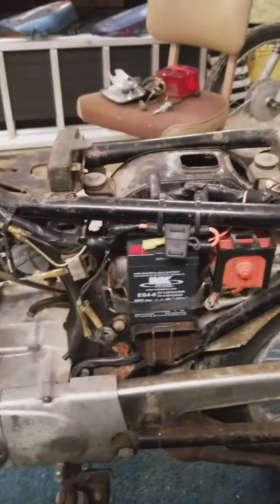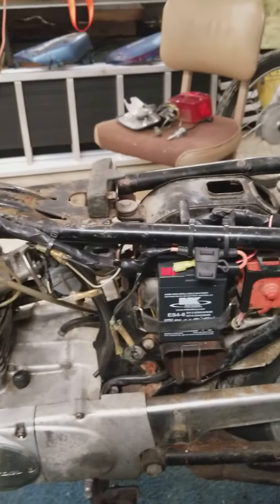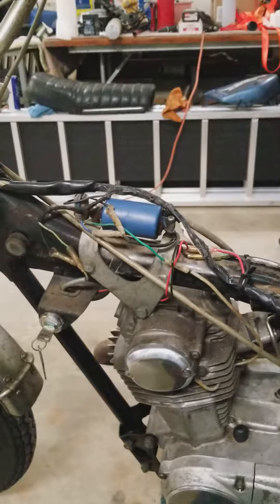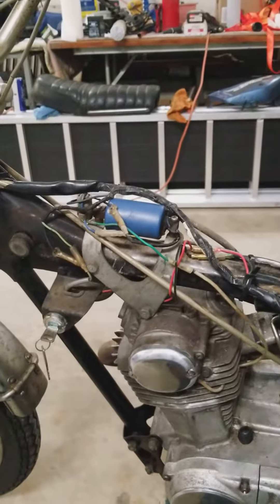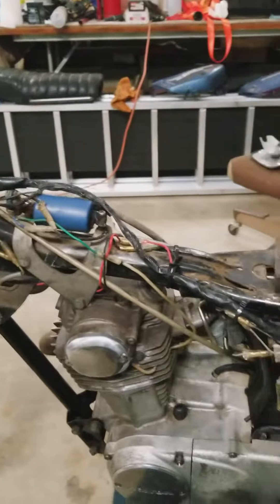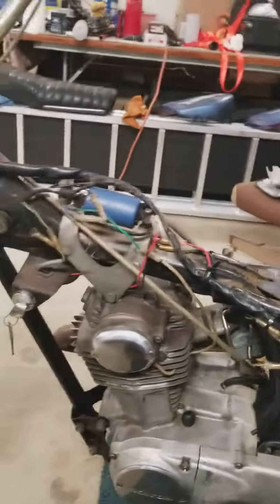So I put an inline fuse in there, 7 amp, and I unhooked the old coil, and then everything was working. So it was this coil. This coil was cooking my wires like you wouldn't believe. So now it's good to go. Everything is working the way it should be working.